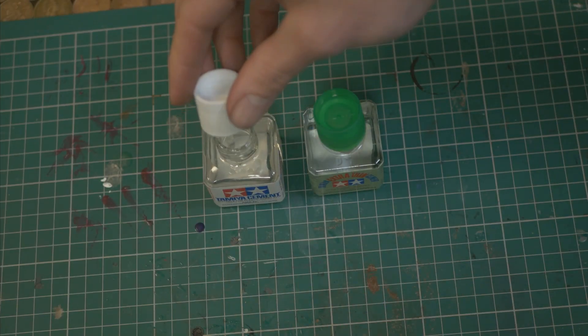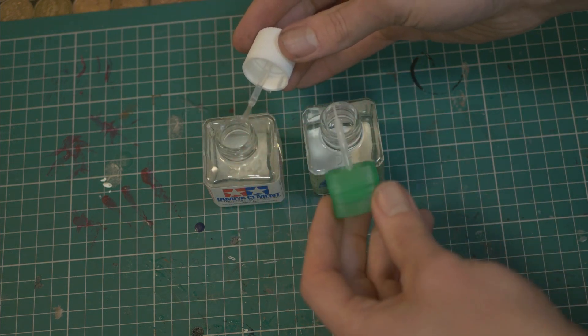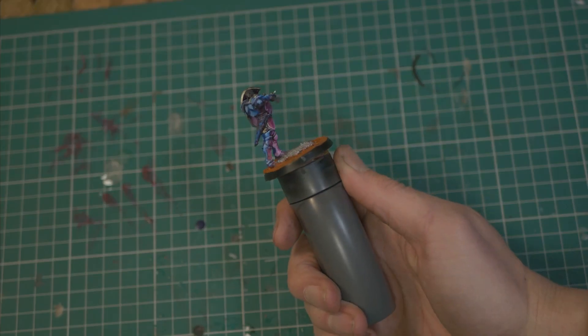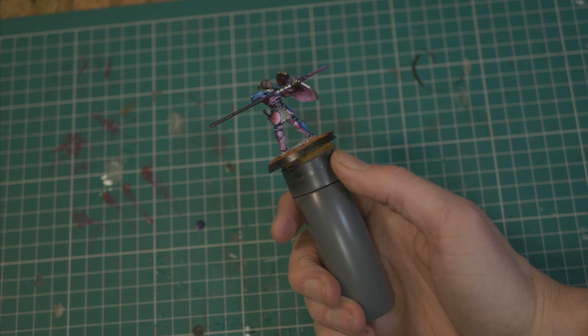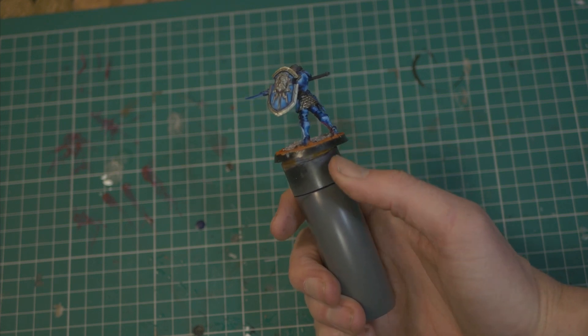Tamiya Extra Thin Cement — it's not much different from the standard stuff, but the applicator is loads better. Want more information? Click in the top right. The Redgrass Games Painting Handle: it fits snugly in your hand, the top spins like a mini painting fidget spinner. It's just a joy to use, and the only reason it's not in the top nine is because I mainly paint larger scale models.